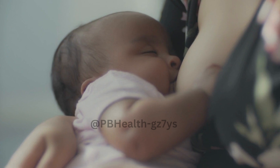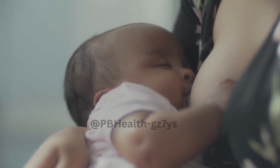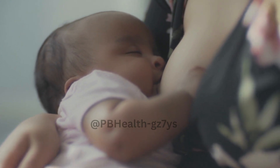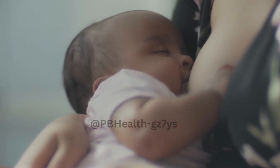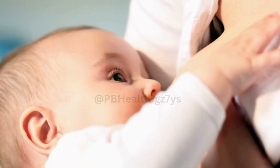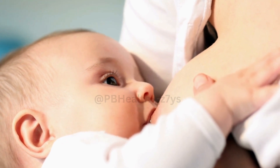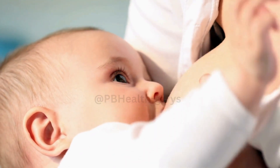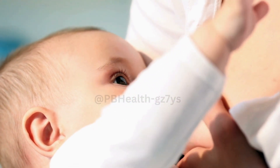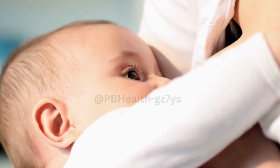Before we jump into the how-to, let's understand why hand expressing is important. Hand expressing milk not only helps in relieving engorgement, but also provides a way to collect milk for various reasons, like supplementing, storing, or feeding when you're not available. Plus, it's a skill that can be incredibly handy when you're on the go.